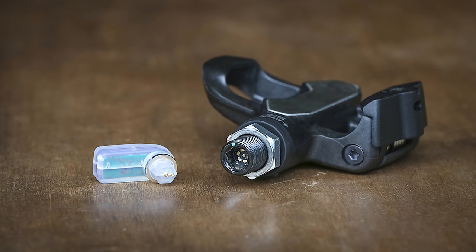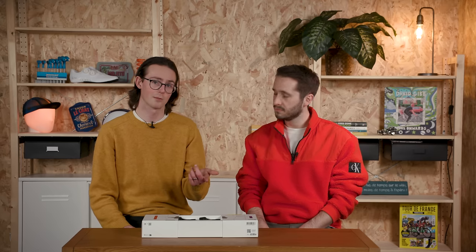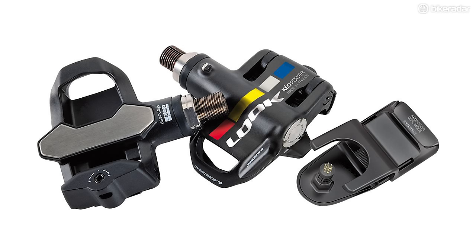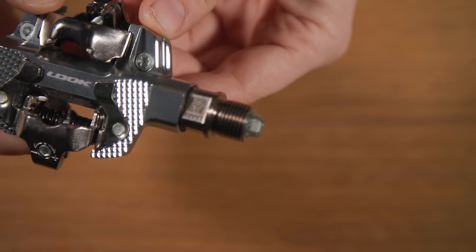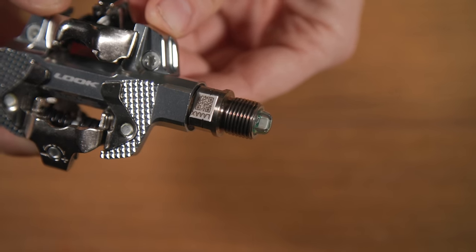Look's previous pedals were produced in collaboration with SRM, the German power meter company. They had a very fiddly installation process, which required an 8mm Allen key, a 15mm pedal spanner, and Look's app, all at the same time, to get them tightened to the right torque. With these new ones, Look says you'll just need a standard 15mm pedal spanner and you just need to put them on hard — basically plug and play.